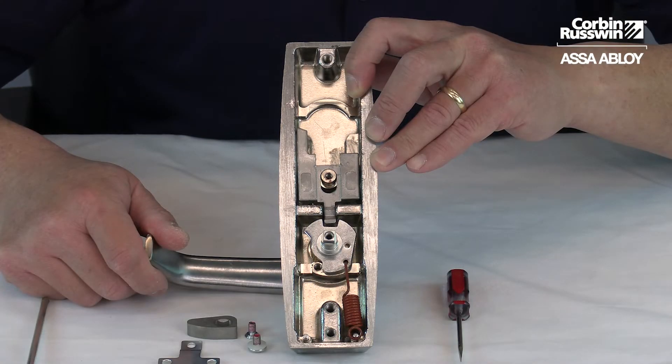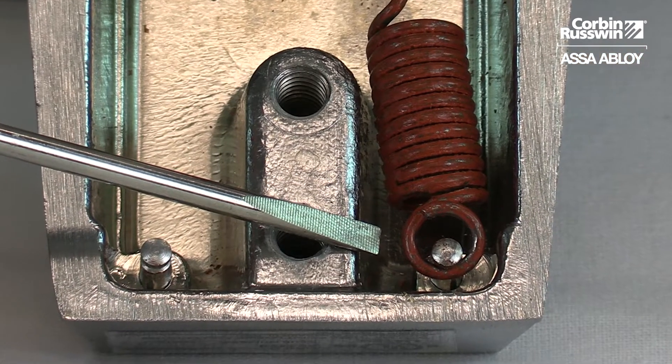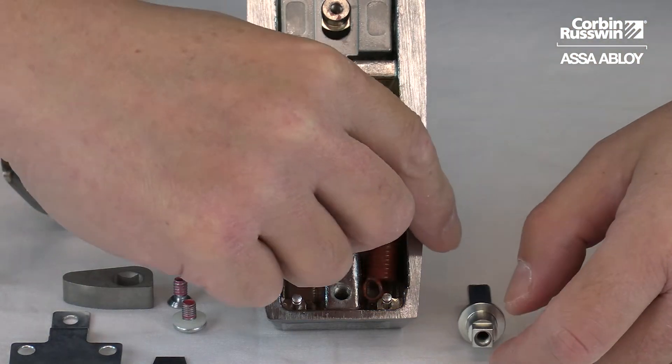Tilt the lever up to relieve tension from the hub plate spring. Remove the spring from the post with a small screwdriver or pick. Remove the spindle, and then the hub plate and spring.